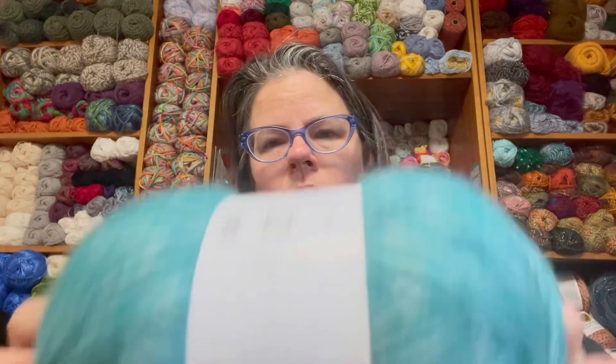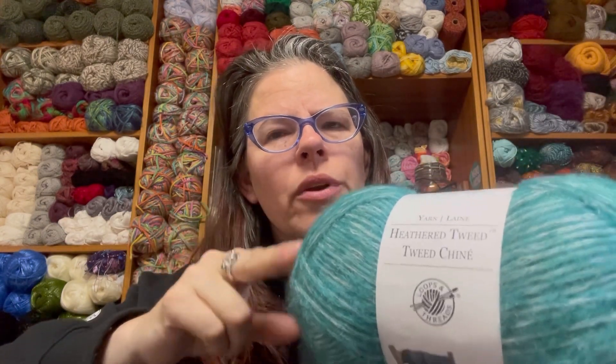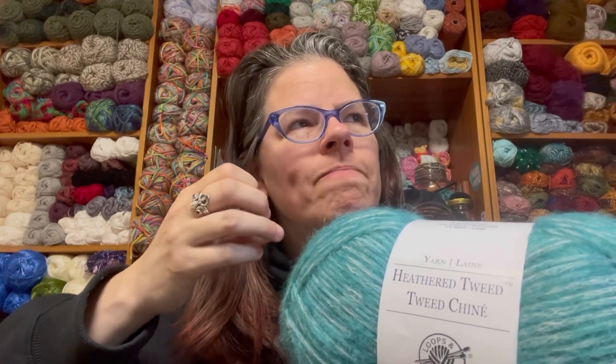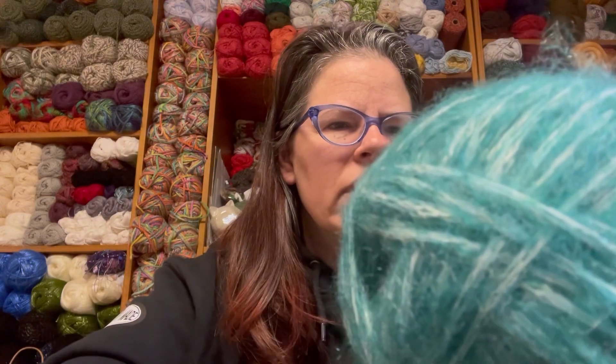This next one is also a graduate. This is Loops and Threads Heathered Tweed. I believe there are only one or two original colors from when it first came out — the rest are all new, and I'm happy to see them in more of a brighter color spectrum. I never bought this when it first came out because I wasn't a fan of the colors. Loops and Threads Heathered Tweed: 418 yards or 382 meters, made in China, color Deep Lake, hand wash cold, dry flat.